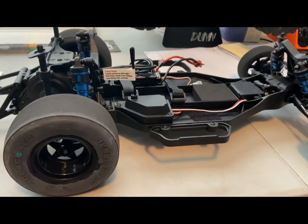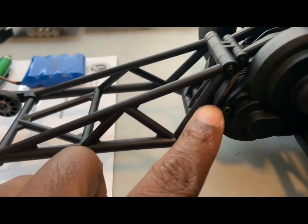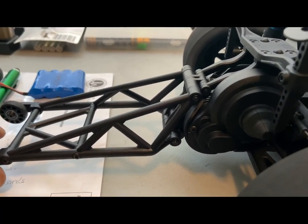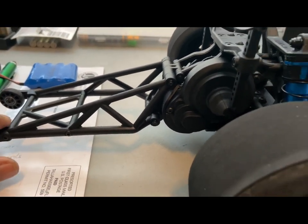What I initially did — I adjusted the wheelie bar, and I ended up moving it up a little bit. So those first couple passes I made, it was lifting in the front so I couldn't really steer it. So I put it back down to the stock setting, and after that it was golden.